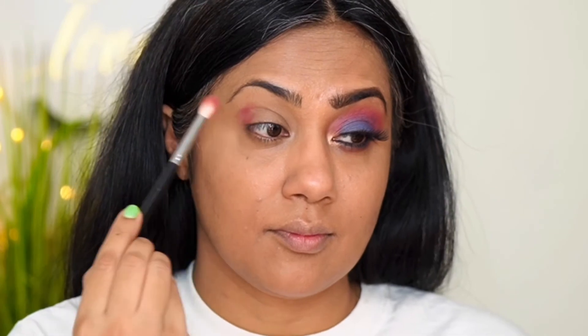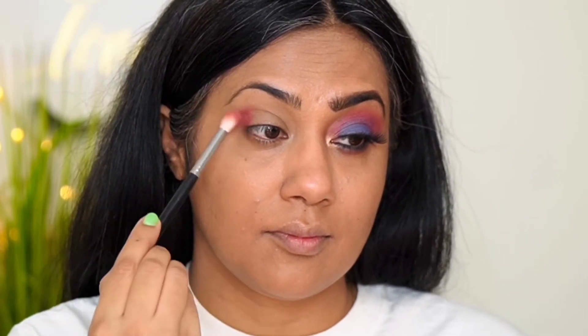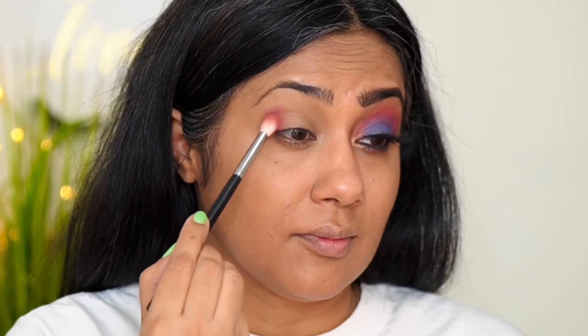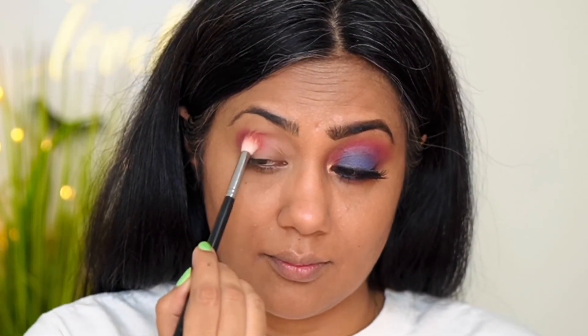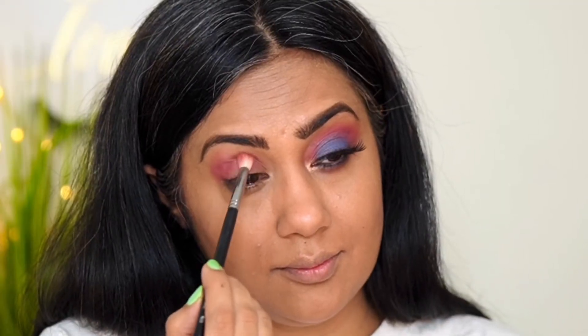The next step is the eyes. First, I'm using this pink shade on the outermost corner — I'm patting this pink eyeshadow there so I get maximum payoff — and whatever is left I'll blend into the crease line. After that we move to the next step.